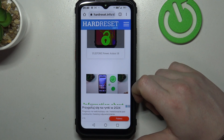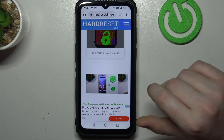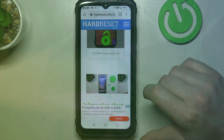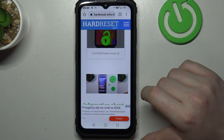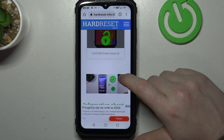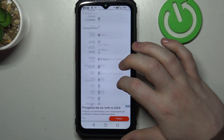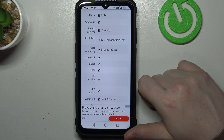Hello, in this video we're gonna check the video recording resolution on YuleFone PowerArmor 18. And to do this, first of all need to visit our website, hardreset.info, locate this device and then scroll down. At the bottom we should find multimedia, then there's video recording and it's 3840x2160 pixels.